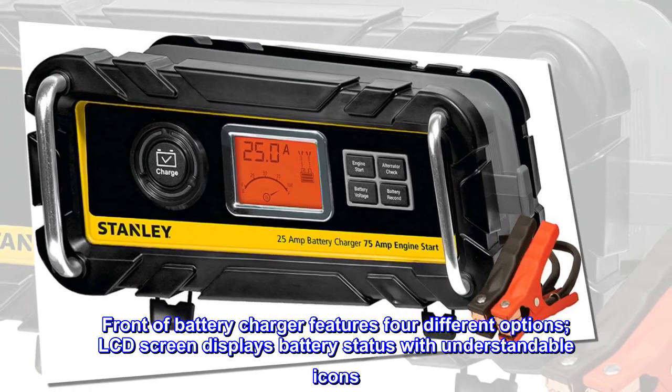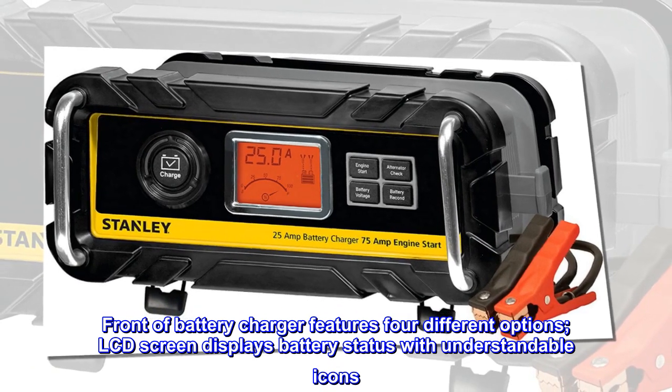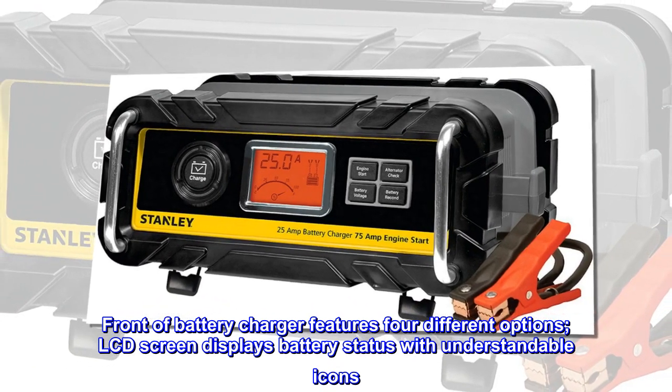The front of the battery charger features four different options. The LCD screen displays battery status with easy-to-understand icons.